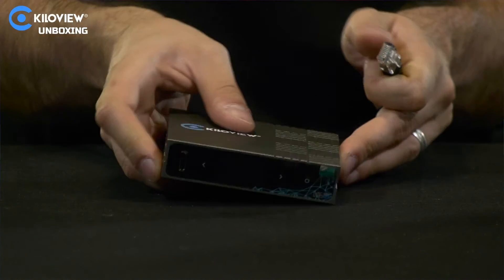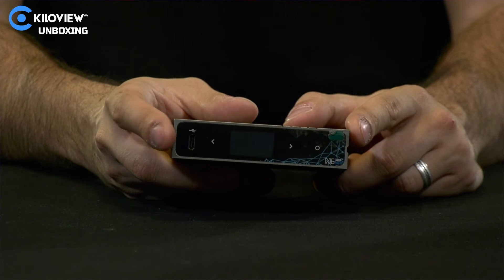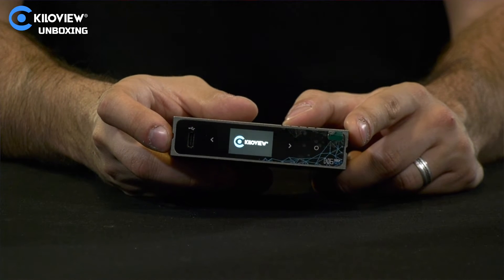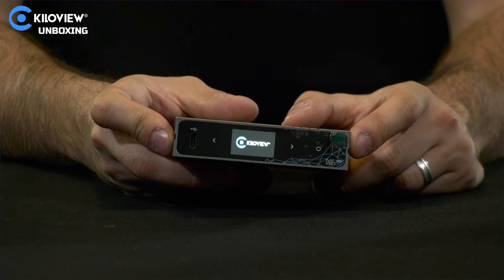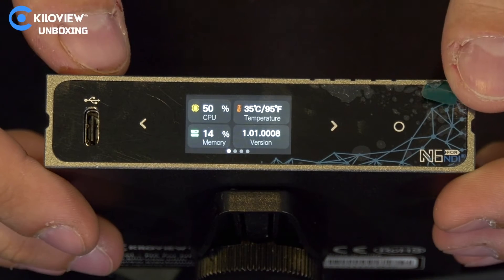Let's now power on the device. We're going to use the Power over Ethernet cable — just plug in the cable and the unit will start to boot. The Kilovue logo appears, and now we're going to jump into the menu. This is the screen of the N6.